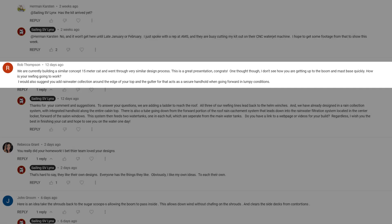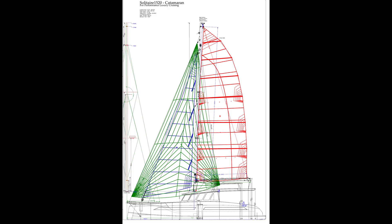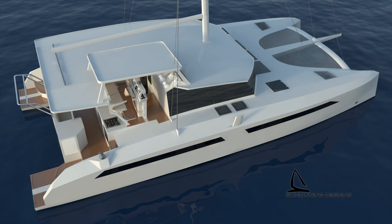Rob Thompson asked a question and made a suggestion. His question: how is your reefing going to work? He also suggested adding rainwater collection around the edge of your top, and the gutter for that acts as a secure handhold when going forward in lumpy conditions. To answer your question, we have three reefs set up on our Ullman mainsail and all three lead back to the line handling area so we don't have to go to the mast to reef. As for your rainwater collection and handhold suggestion, that is exactly the system we already designed into the roof edge. Great minds think alike, though my mind is just pretty good — we're thinking along the same lines, Rob.